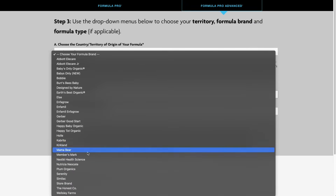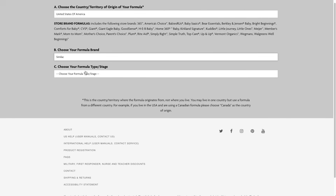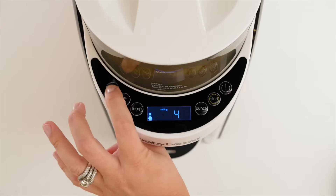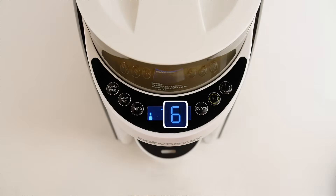For this test, we'll use a popular US formula, Similac Pro Advance, and make a two ounce bottle. The formula setting for Similac Pro Advance is number six. Select it on the Formula Pro.